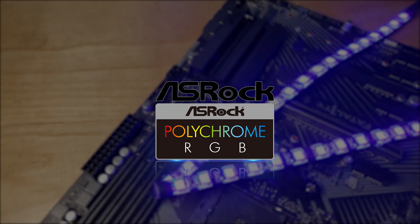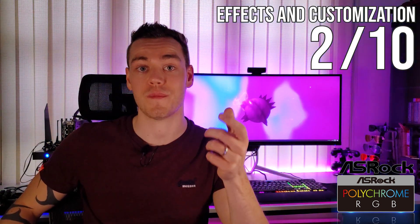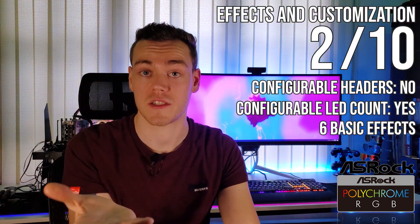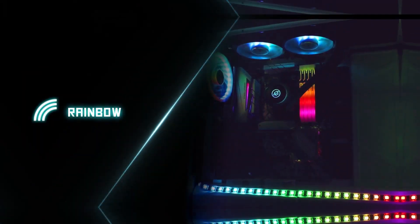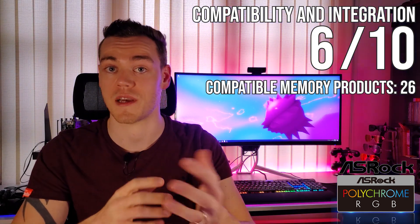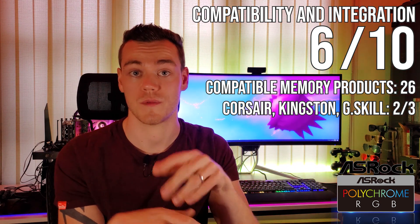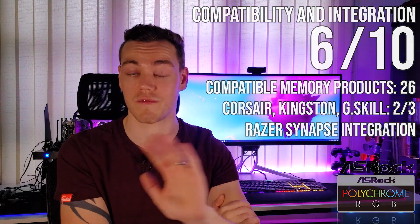Coming in last place is ASRock Polychrome, and we all saw that coming. It gets a 2 out of 10 for effects and customizability — primarily due to only having six basic non-addressable effects with an addressable-capable motherboard, and not being able to configure the RGB channels. Although I would imagine this would be bumped up to a five or six if I was able to test the effects from their promotional video. For compatibility and integration, ASRock Polychrome gets a 6 out of 10 — no compatible Corsair memory options, only supporting G-Skill and Kingston out of the major brands — but they do recover some points for being Razer Synapse integrated.